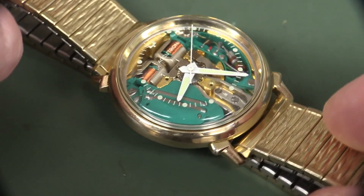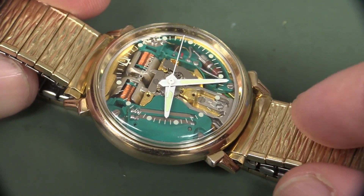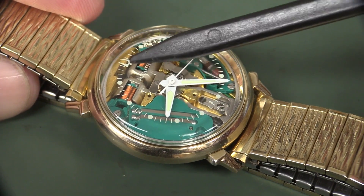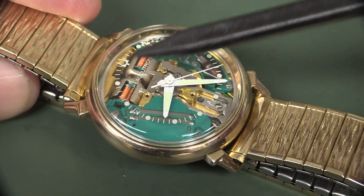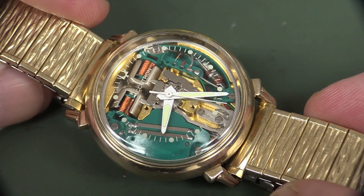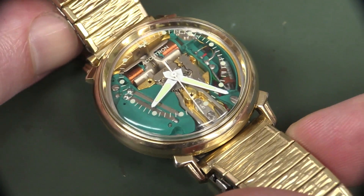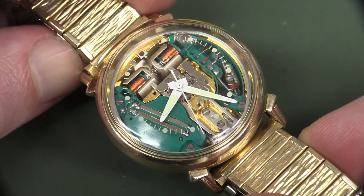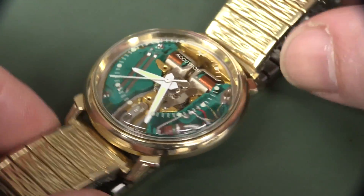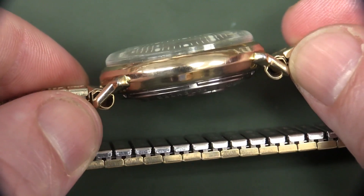The Accutron mechanism is known as the 214 mechanism, and as I said, it came in many different types. Mostly they were not the see-through Space View like this one. There are many different versions, and many different fake ones out there by the way — with fake hands and fake glass and all sorts of things. You've got to be quite careful if you're a collector, as a refurbished one may not have all the genuine parts.